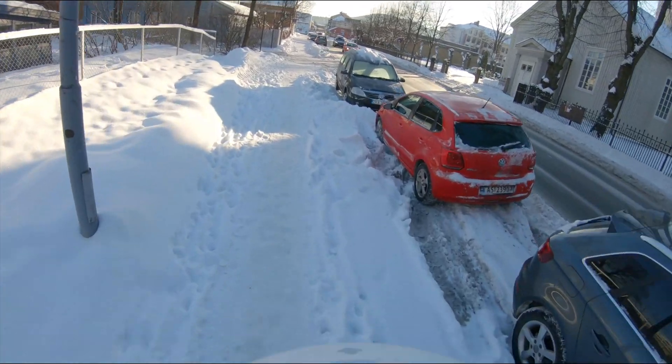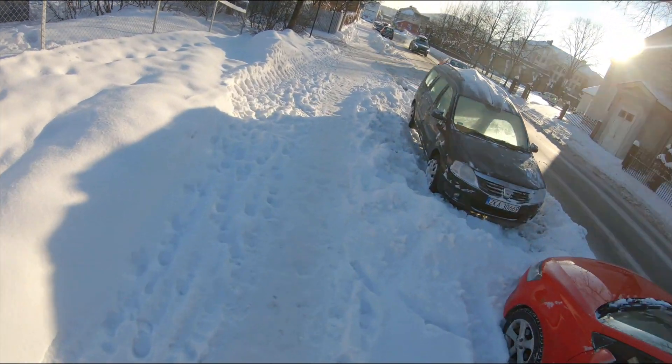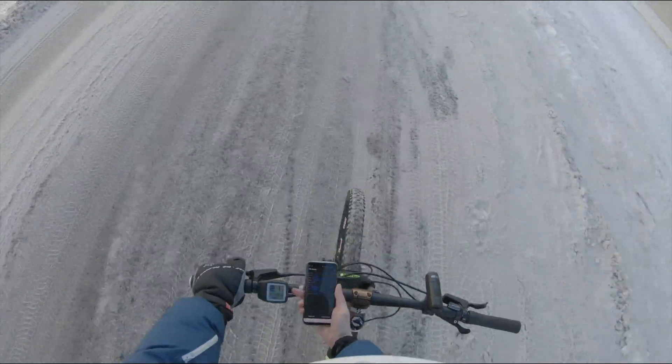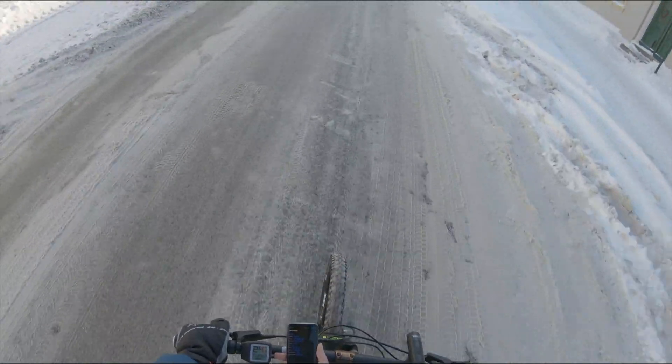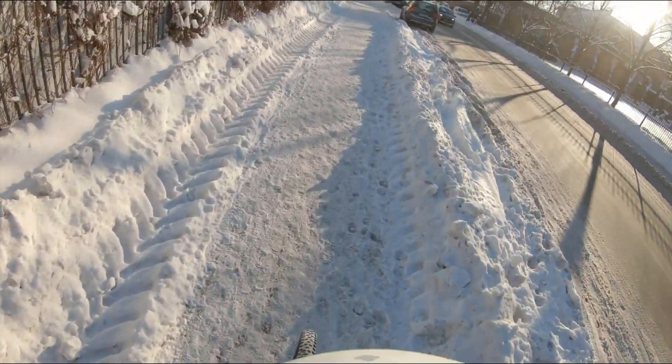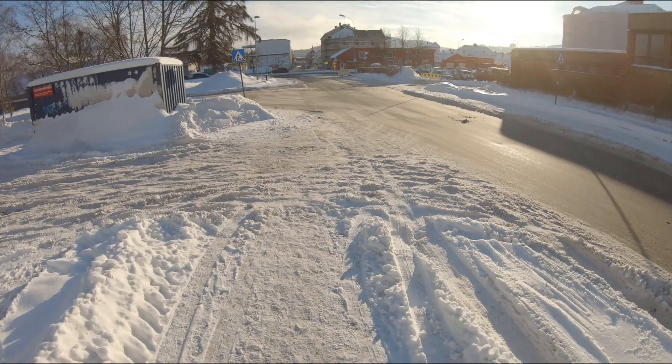This is a 29er bike and fitting 27 plus wheels makes the speedometer off — that means the motor will disengage at about 21 to 22 kilometers per hour. I think we need to fix that.